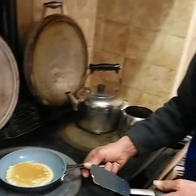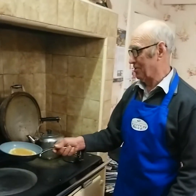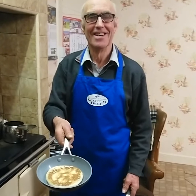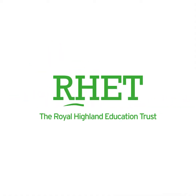Right, here we go — this is the fruit of all our labours. I'll be able to toss this pancake. How was that? 10 out of 10 I would say.